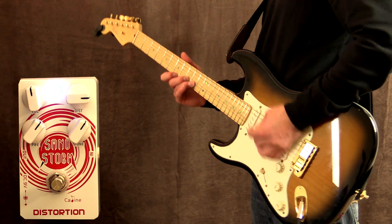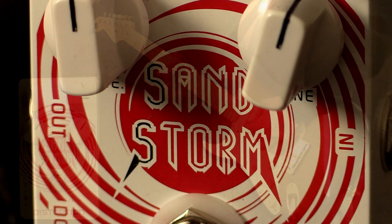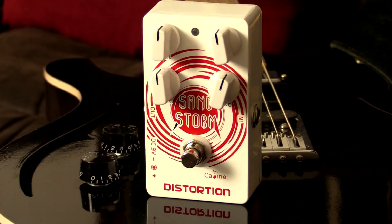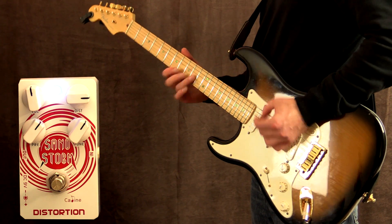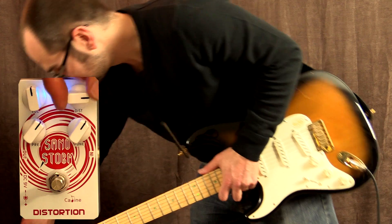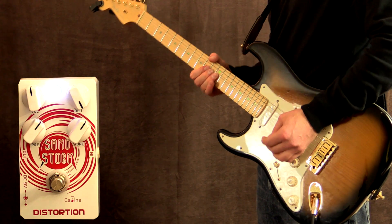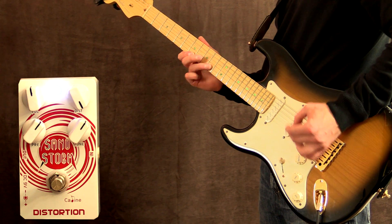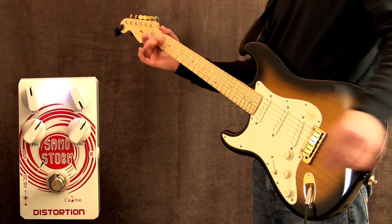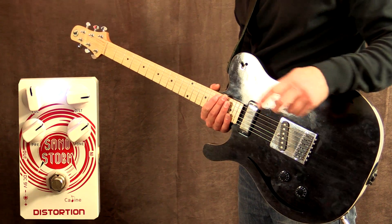Let's try some heavier tones. Man, that's a ball toner. Let's try it now with my little Crow call Vino — it's loaded with a mini humbucker in the neck and a Telecaster bridge pickup.